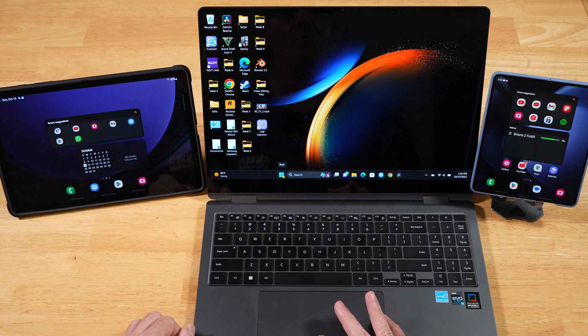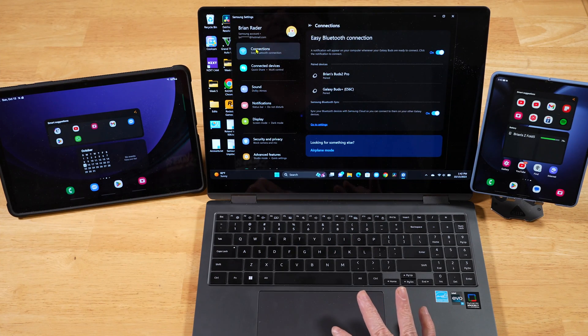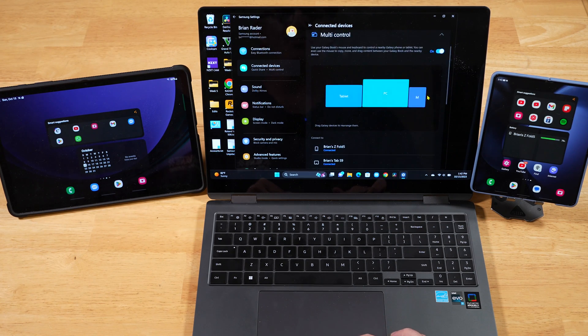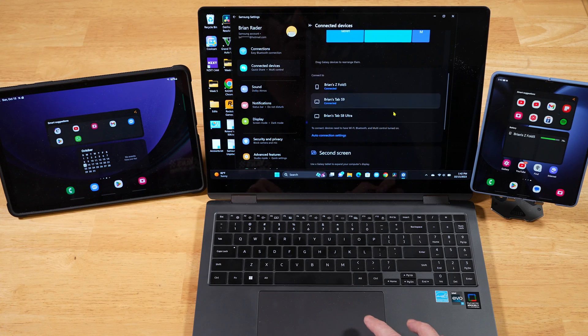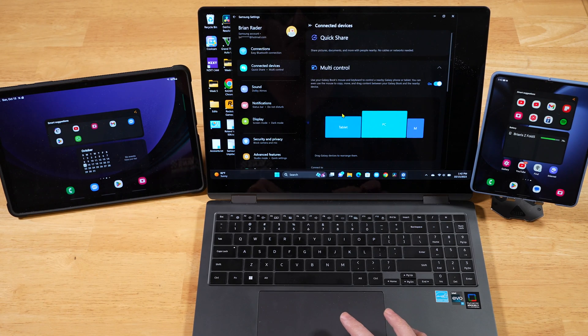Once that's all done, you want to open up Samsung Settings on your Galaxy Book. Then on the left-hand side, go ahead and click on Connected Devices. The Multi-Control option is going to be your second option here — go ahead and make sure you turn that on. You'll need to wait a few seconds for it to connect to your devices. If they don't automatically connect up, you'll see your devices listed down here. Go ahead and click on each one of these to establish that connection, and then they will show up up top here.